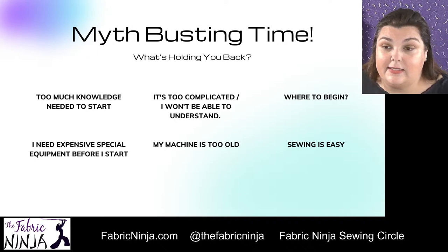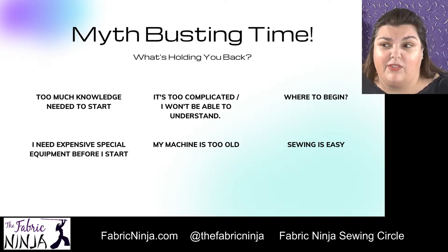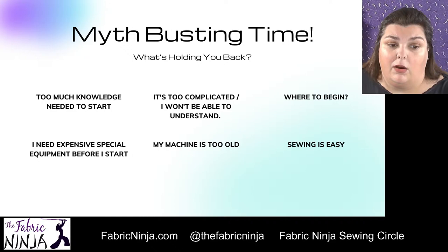And lastly, sewing is easy — yeah, this is a myth. Sewing is not easy. It's not something you can just sit down and do. You need some instruction and that's okay. Not everything is supposed to be something you magically know how to do. That's literally why I'm here. Can you take a moment and write in the comments which of these myths is what's keeping you from sewing, or what's keeping you from advancing?